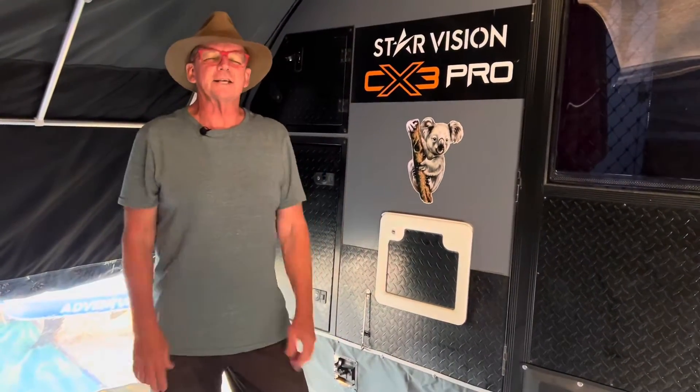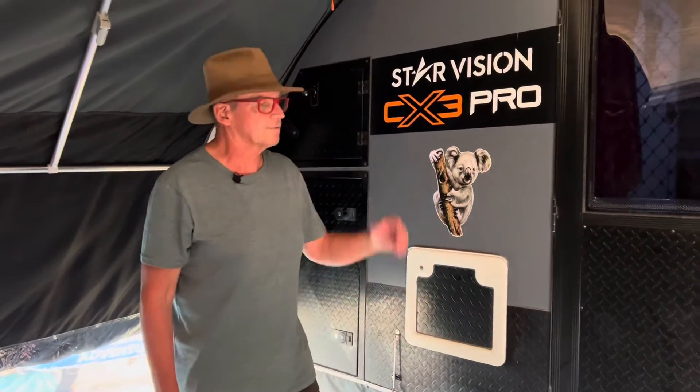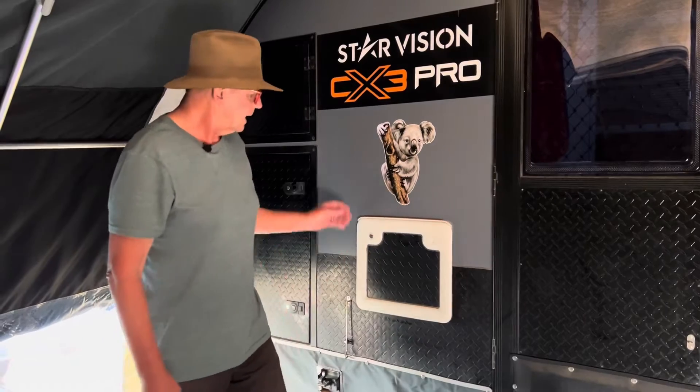Hi guys, Craig and Annette from AusCamping. Today we're going to talk about toilets - a bit of a subject, but somebody's got to do it. Annette and I take it for granted that we've used chemical toilets for so long, even when we were tenting. At a recent camping show, quite a few people asked how to use the toilet in the CX-3 Pro, so we thought we'd cover that. With the right chemicals you're not going to get any odors or unpleasantness.